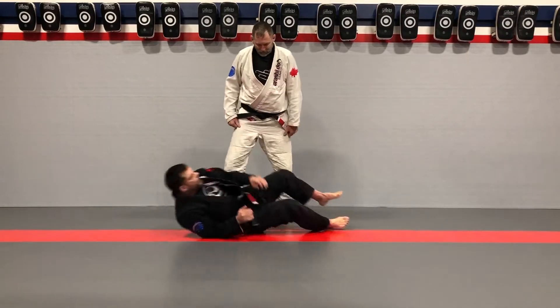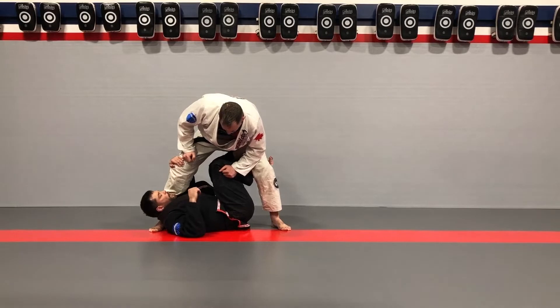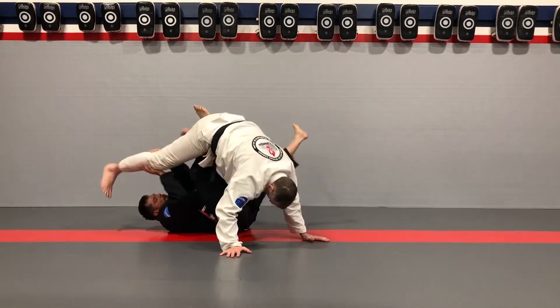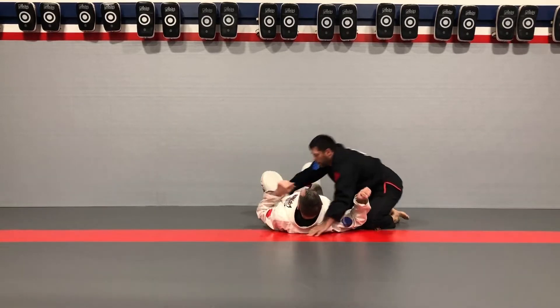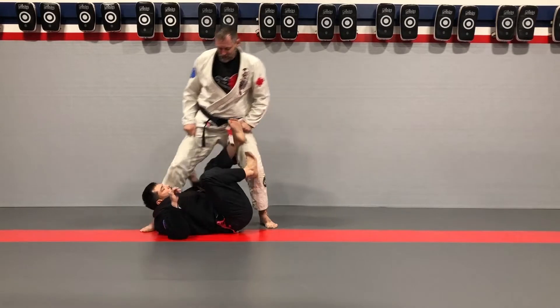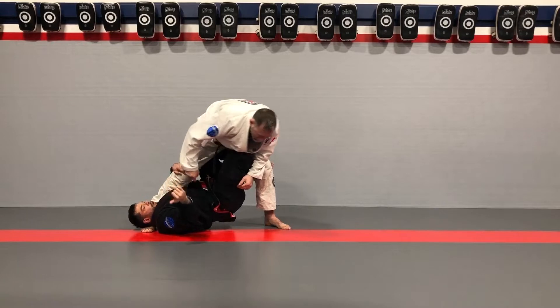Okay guys, I like to play x-guard a lot, and this is just an addition to my x-guard. So I started x-guard — I'm going to do an internal rotation on my legs or my knees.